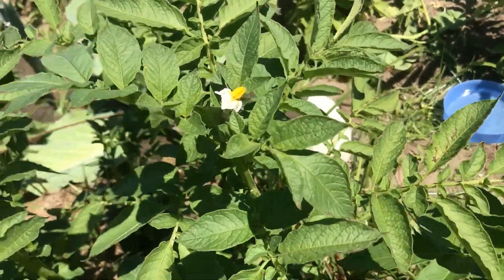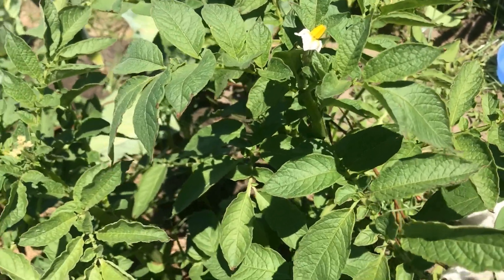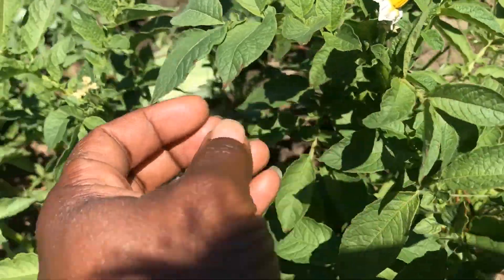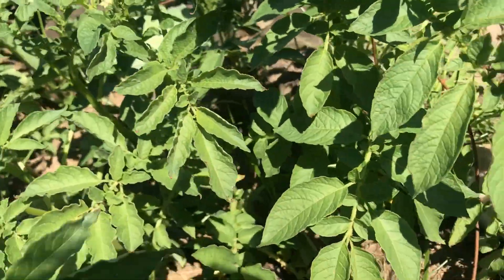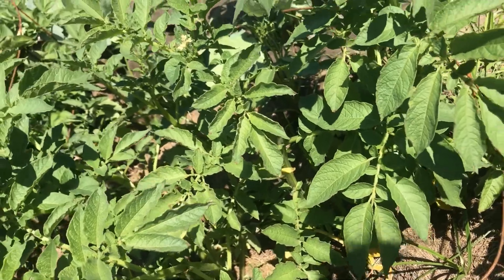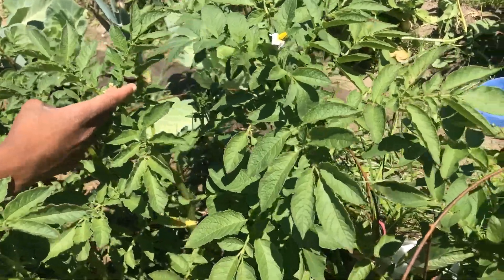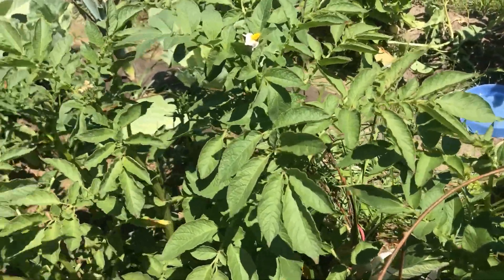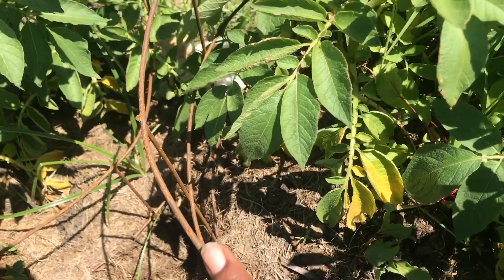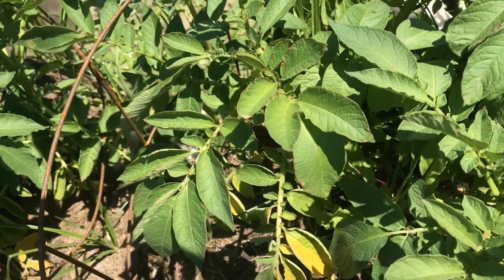A note: your potato will start to flower and show signs that it's almost ready to be picked. This is a potato flower for those who've never seen it — look forward to flowers on your potato before you pick it. This is one way you know it's ready to harvest. I tend to wait until the leaves have started to turn yellowish after it's been flowering a little bit — that tells me it's just about time.